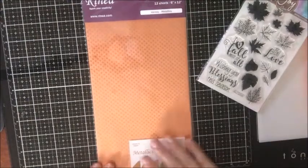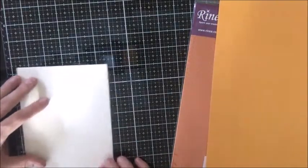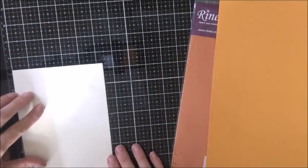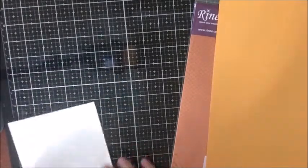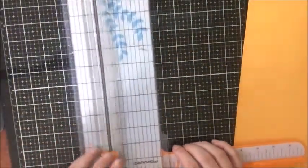I am going to first start off by cutting down my card base. My envelope I believe is for a 5x7 card - yep, so I can cut exactly 5x7. Sometimes when you buy envelopes, if they're off-brand, the envelope itself will be 5x7 and then you have to plan your card accordingly. I like to take off a half inch, so for envelopes that are true 5x7s, I'll make the card base 4.5x6.5.